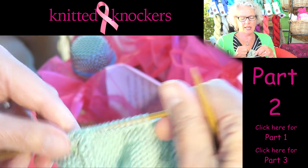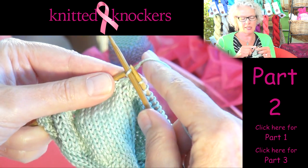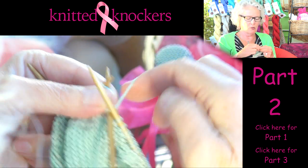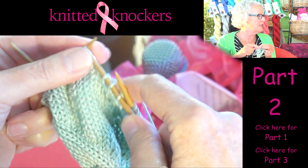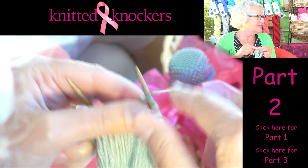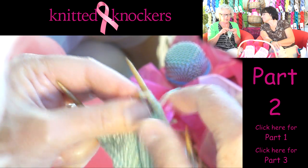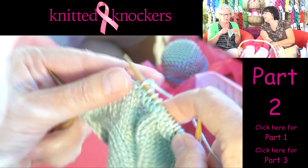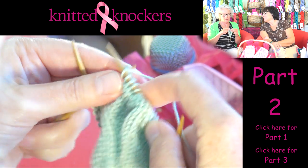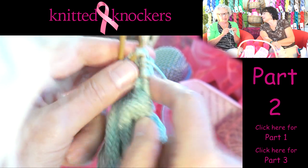One thing I forgot to mention: when you're doing the increase part — the top part of the knocker — it's really important when you go from needle to needle that you pull that yarn tight, because you don't want gaps when you stuff it later on. If you don't pull tight and it's loose, you're going to have holes in the knocker, and that doesn't look nice. You don't want the stuffing showing through. Knitting on double-pointed needles didn't come naturally to me, and those of you new to this — it is important to pull that yarn very tight in between needles.